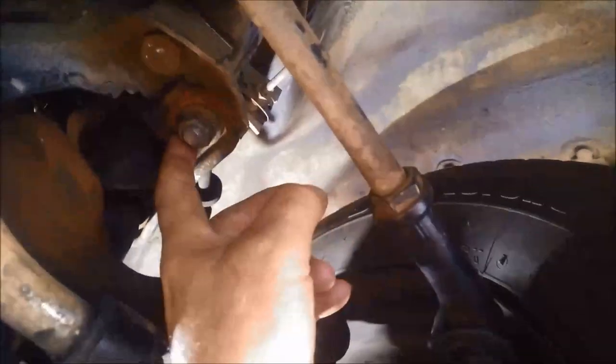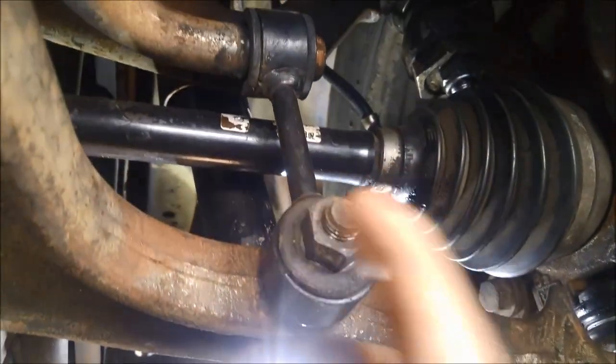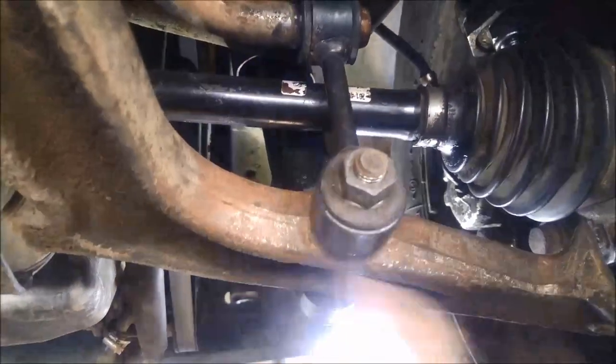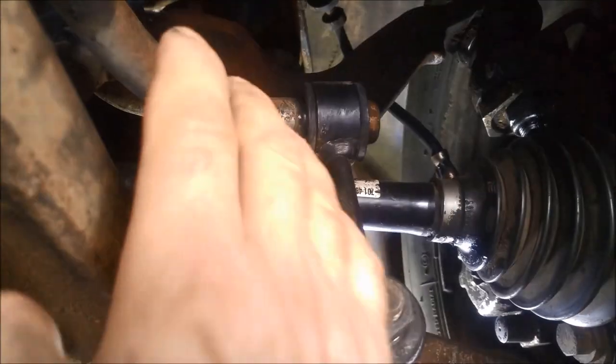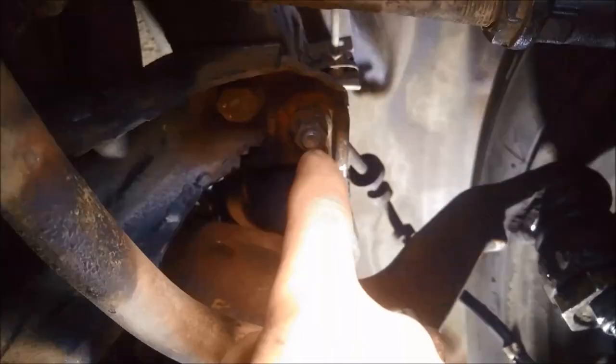There's one on this side — there's a nut — and on this side there's a bolt. Now to get this bottom bolt, you might find it's under tension because there's actually a torsion bar holding this arm here. So you need to take the pressure off that if you can, or put a clamp on it just to hold it down so you can get this bottom bolt out.